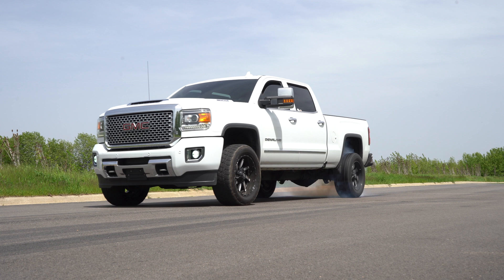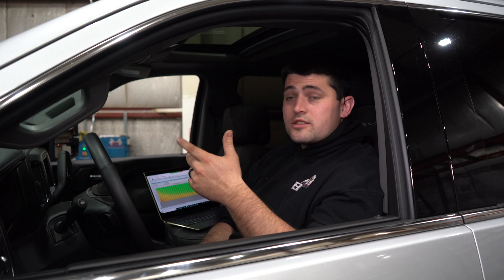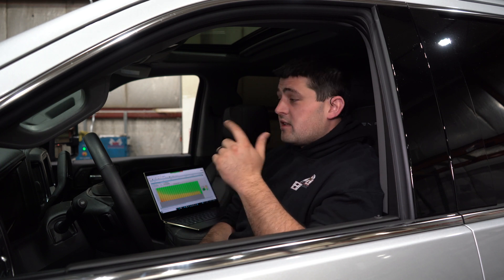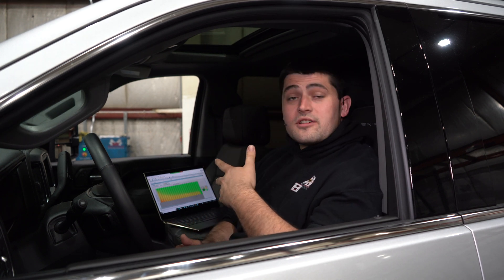So we just talked about recalibrating the ECM. A lot of what we can do is with fuel and air — adding fuel, adding air. The factory turbocharger is only good for so much air, but how much fuel can we push it and find the limit of that? And that is what we're going to do here today.